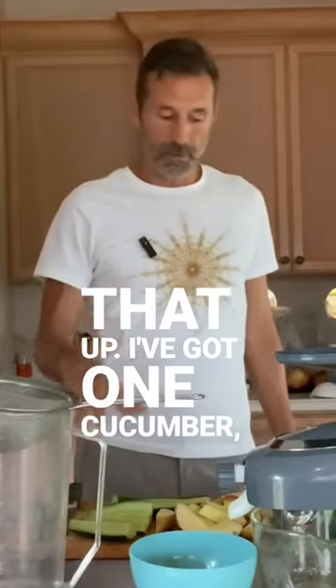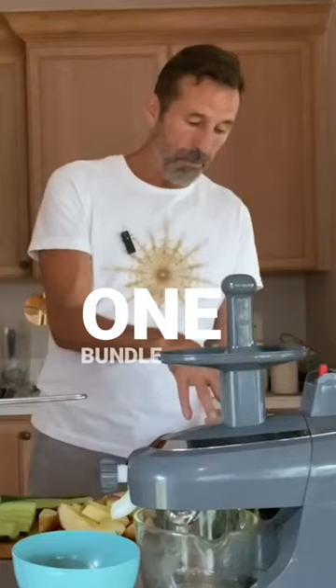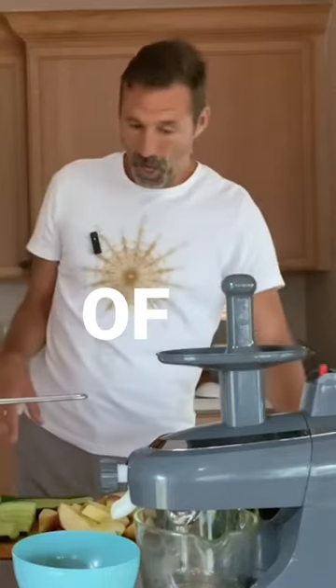I've got one cucumber, two apples, a bundle of cilantro, one bundle of celery, and a bundle of kale.